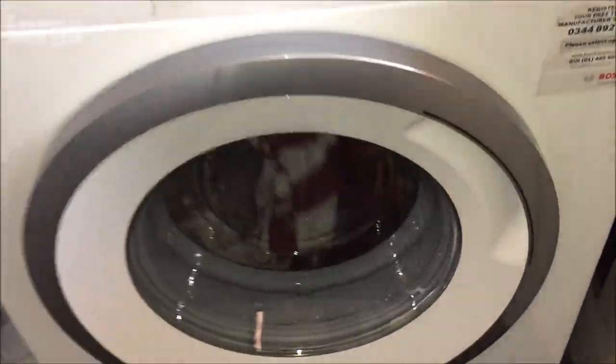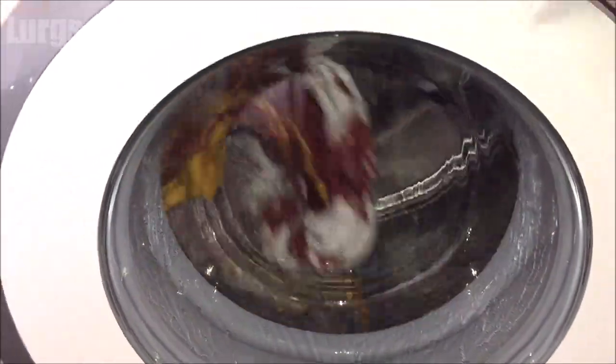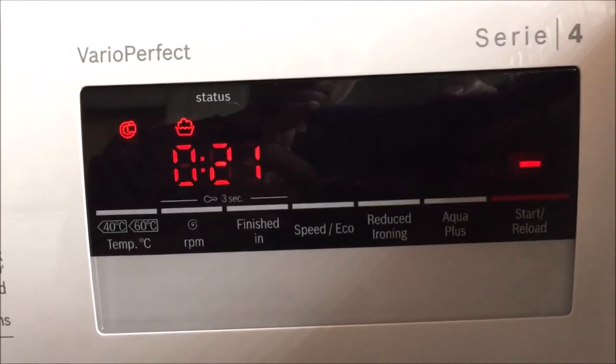Before we get started, there's a link above about how to install a brand new washing machine. As you can see, I'm currently mid-cycle on a wash and I want to activate the childproof lock.